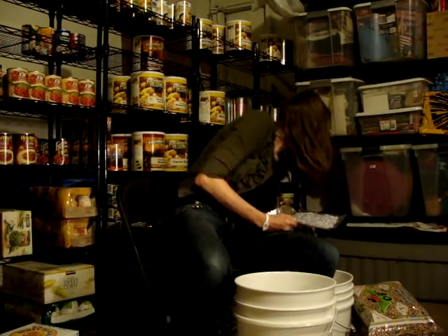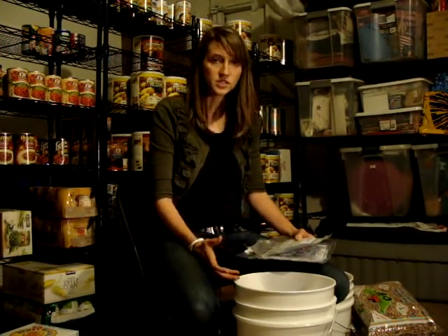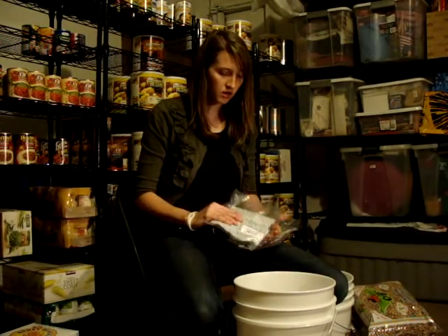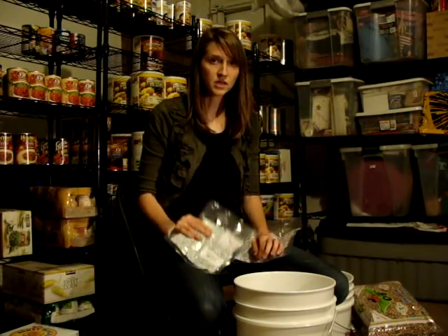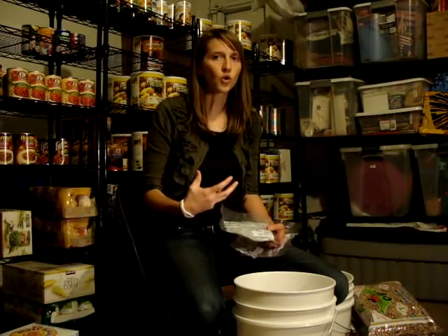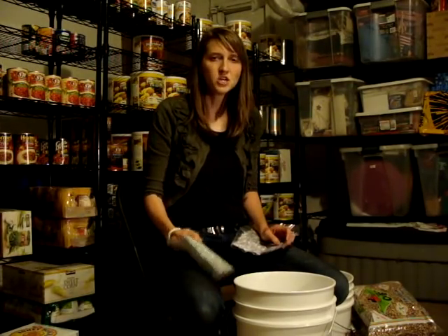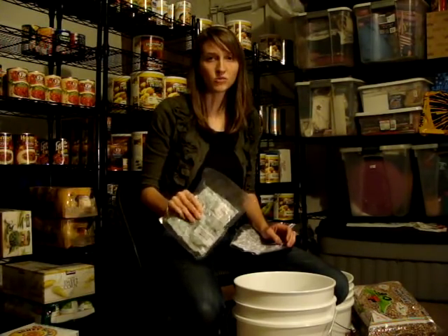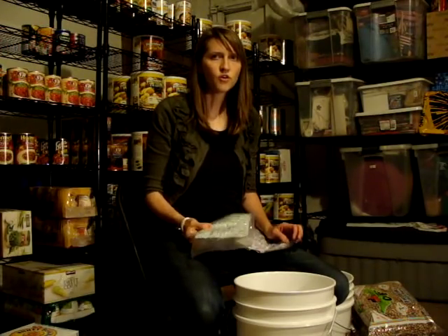You're also going to need oxygen absorbers. Oxygen absorbers make sure that your food doesn't deteriorate because of the oxygen that's trapped inside once the bag is sealed. They're measured in cc — cubic centimeters. So if it says 200 cc, that means the packet can absorb 200 cubic centimeters of oxygen. You have to know how much food you're going to put into the bag to know how many oxygen absorbers to use. I explained this with a formula on the blog — how to know how many to put in each bag.